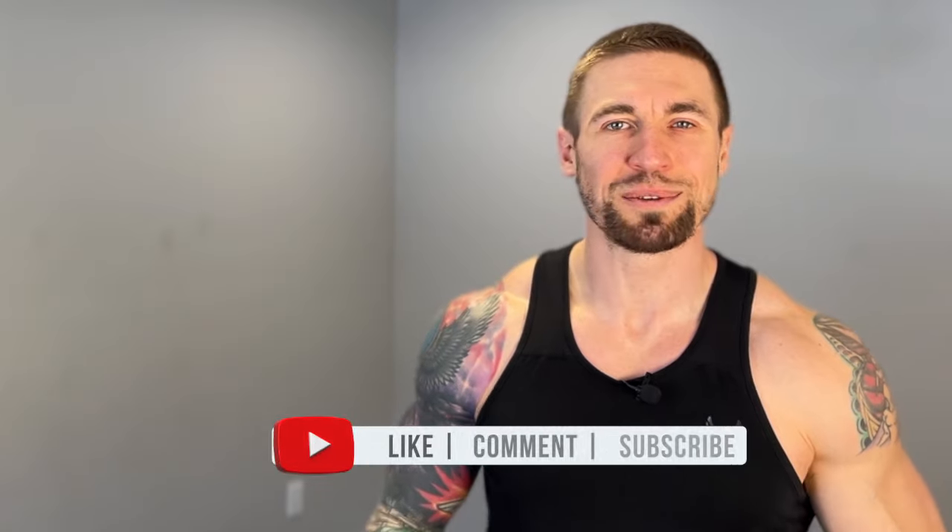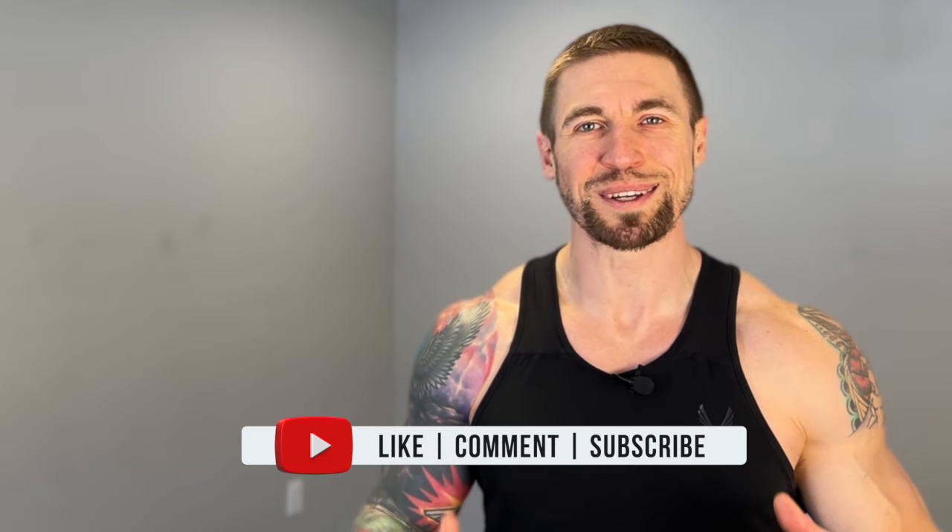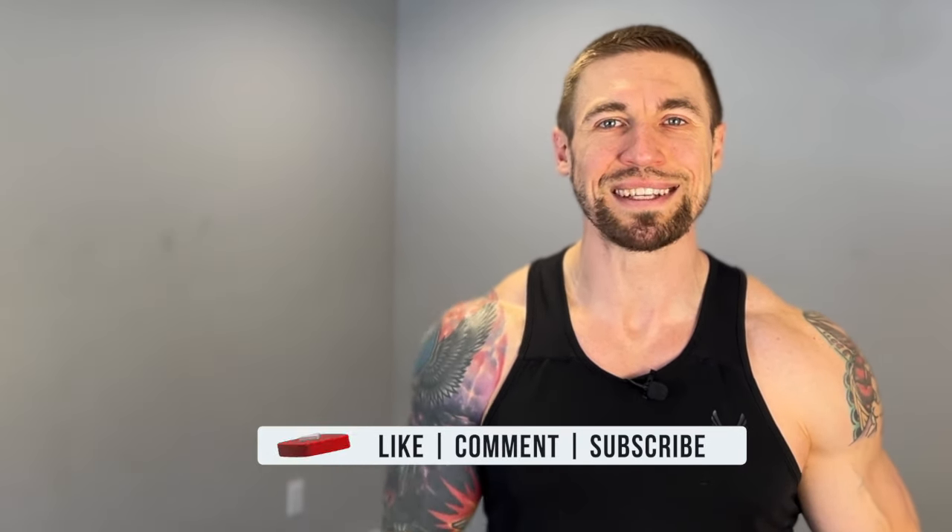Hope you guys liked that workout — two rounds in and my legs are already blown out. This is a good one, those legs are going to be blasted. Let me know how you did in the comments. Before you go, tap on this video right here — my top 10 kettlebell core exercises for building muscle and functional strength. Until the next workout, I'll talk to you guys soon.